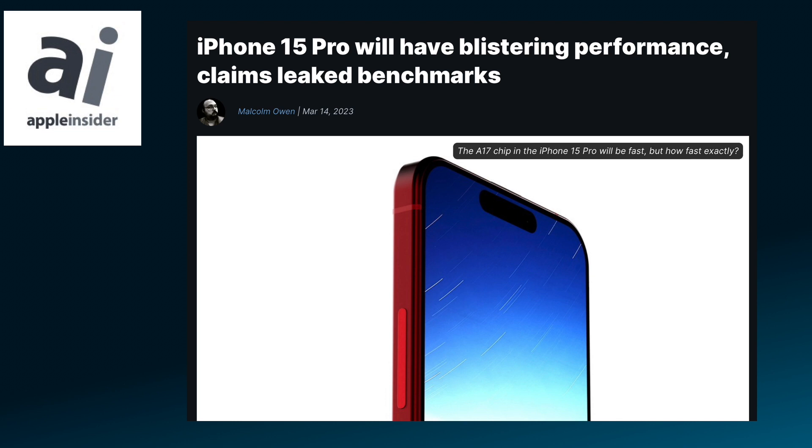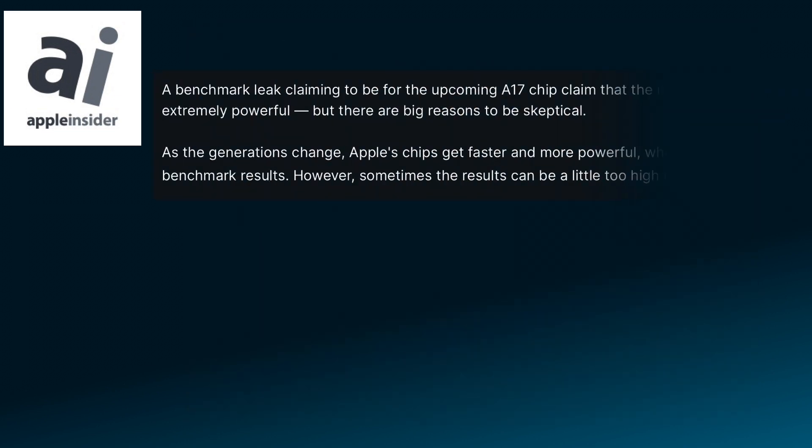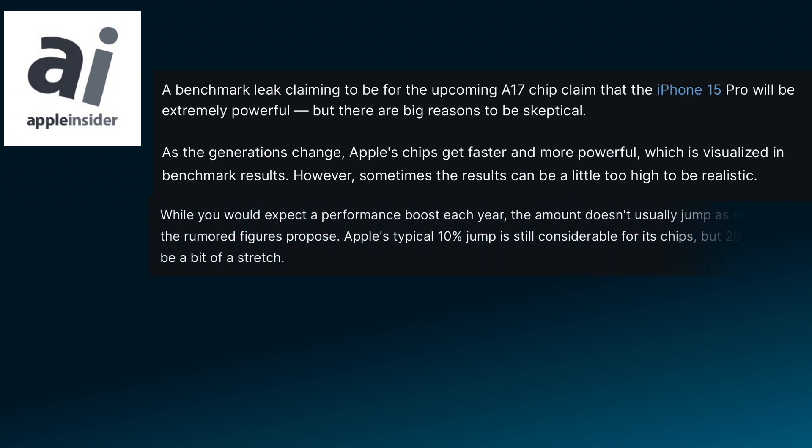Apple Insider posted an article stating: 'A benchmark leak claiming to be for the upcoming A17 chip says the iPhone 15 Pro will be extremely powerful, but there are big reasons to be skeptical.' As the generations change, Apple's chips get faster and more powerful, which is visualized in benchmark results. However, sometimes these results can be a little too high to be realistic. While you would expect a performance boost each year, the amount doesn't usually jump as much as rumor figures propose. Apple's typical 10% jump is still considerable for its chips, but 20% would be a bit of a stretch.